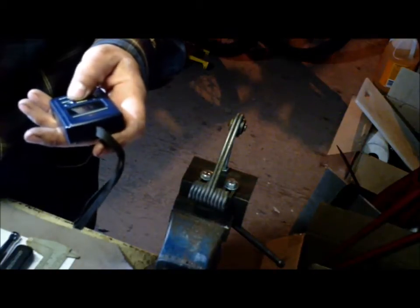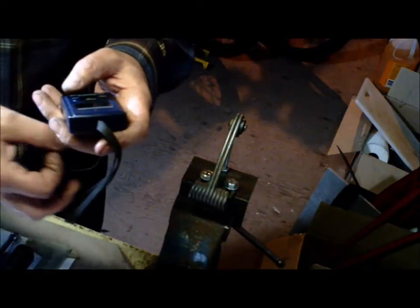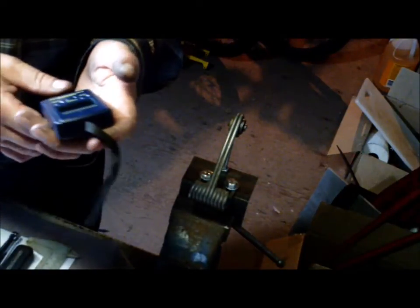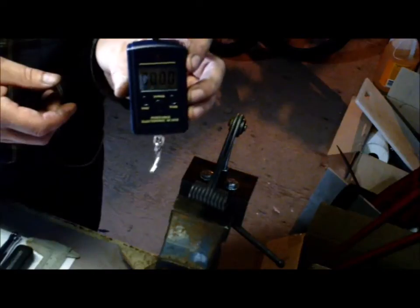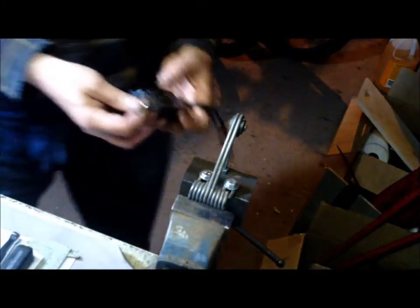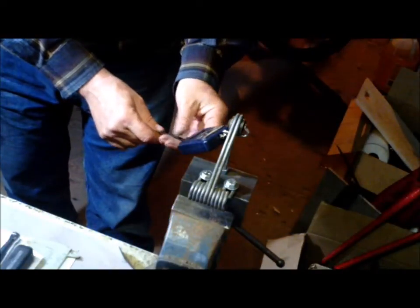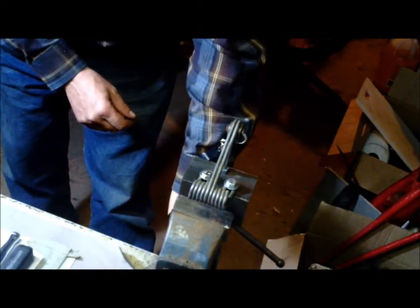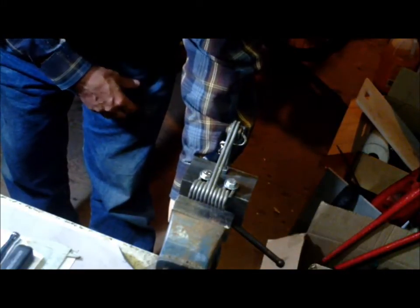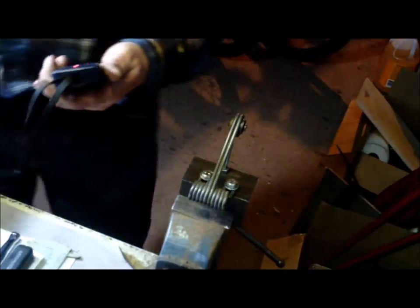Those little balls you get in the stock variator are only 11 grams a piece, so when they're spinning they make a good amount of weight. The scale is nice and digital so you don't have to guess the numbers. All we do is hook it on and give it a tug downward until it's just about touching that track, and the light comes on to tell us how much we pulled.